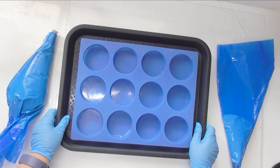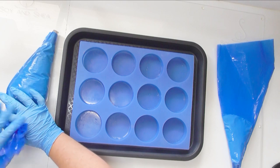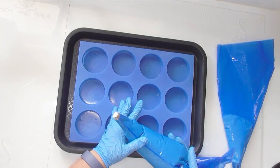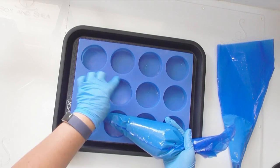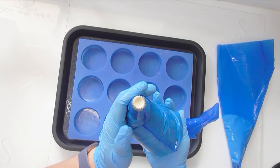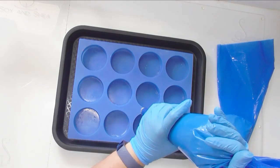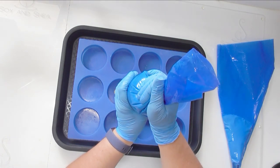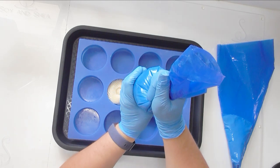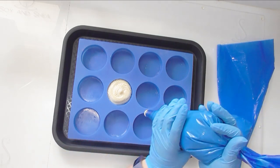Our soap is set up in the biodegradable piping bags with their piping tips and we are ready to start. With pavlova you can have one great big cake or little mini pavlovas — today I'm doing little minis and I'm going to use this mold as a guide to how big to make them, and to stop the soap from collapsing in on itself. In this biodegradable piping bag I have an 8B piping tip, which is a star tip. I'm going to start in the center, do a little dollop in the middle, then fill it in going all the way around and up to the top.